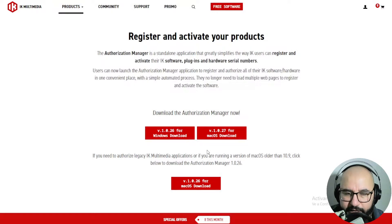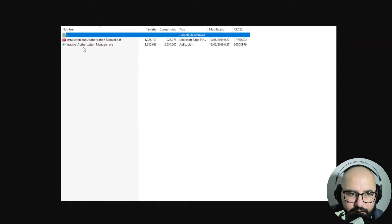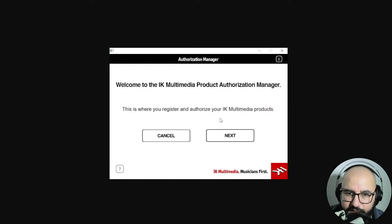For Windows and Mac, you download it and execute the file. Install the authorization manager, and it's gonna show a message after it finishes the installation.